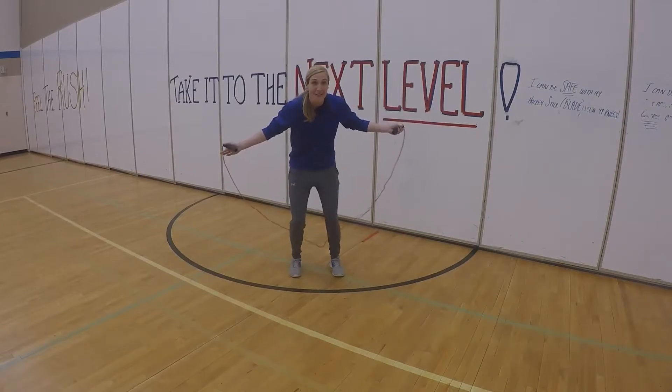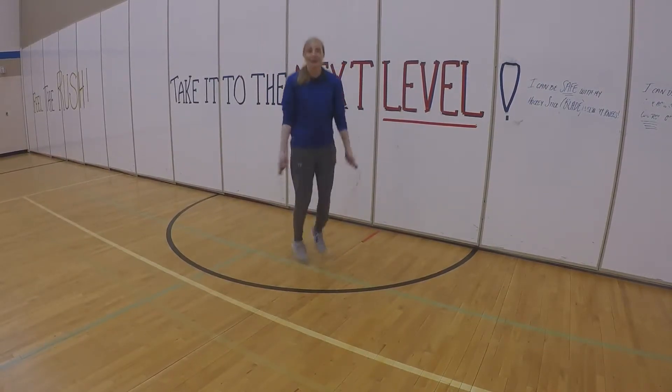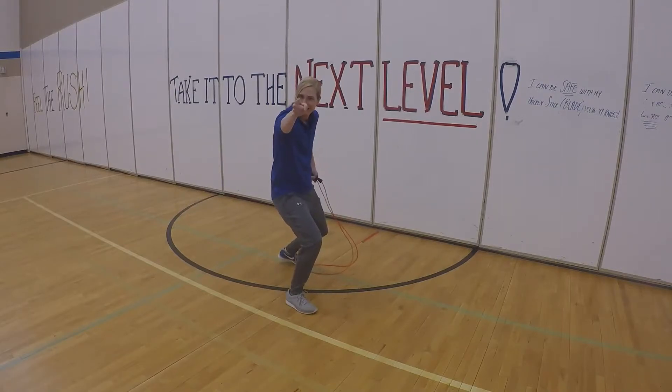Another one that you can do is the criss-cross. Are you ready? Don't leave. Criss, criss, criss — looking good Mrs. Springer! Feel the burn — your turn!